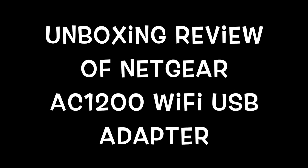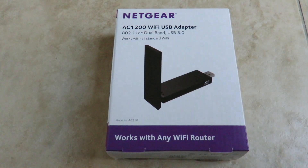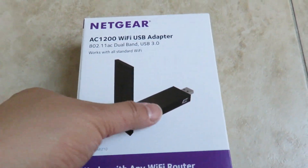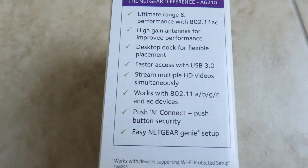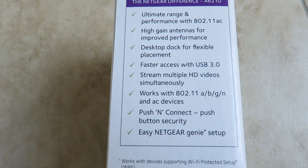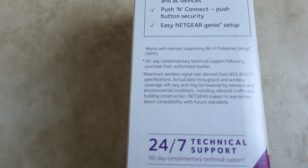Hi everybody, welcome to the video surprise of the day. Today's unboxing is on the Netgear AC 1200 Wi-Fi USB adapter. This is an 802.11 AC dual band USB 3.0, which is a new standard USB. It mentions that it works for all Wi-Fi — I haven't tested all of them, but it works for my ASUS. This also supports a, b, g, and n for 802.11 as well.